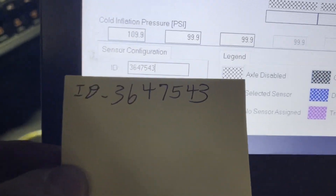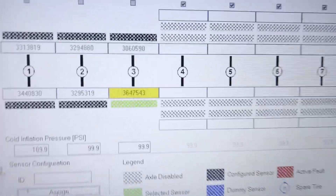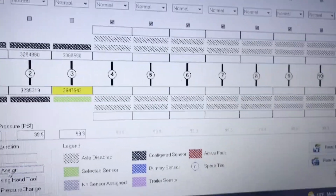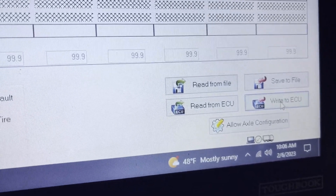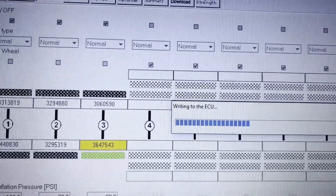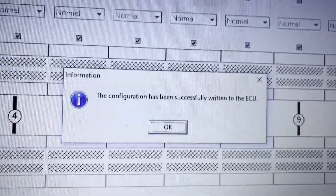Let's make sure our numbers match. Now all we got to do is just press this assign button, and it is in there. Once you see the new number in there highlighted, you're going to come right down here and write it into the ECU. There we go. Configuration has successfully been written into the ECU.